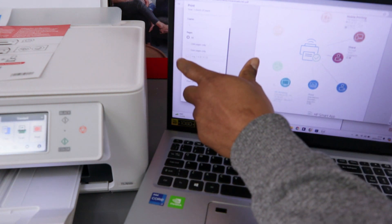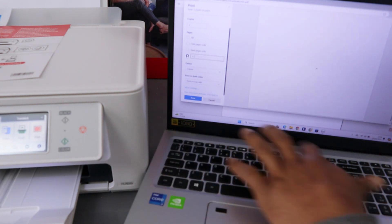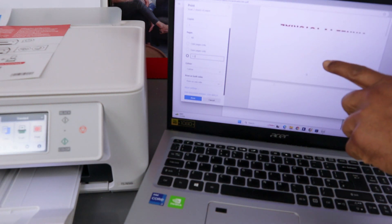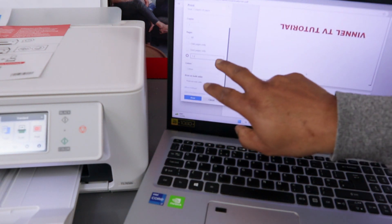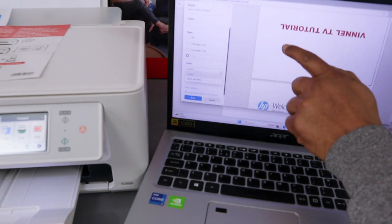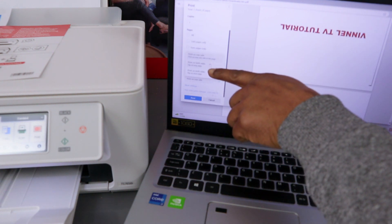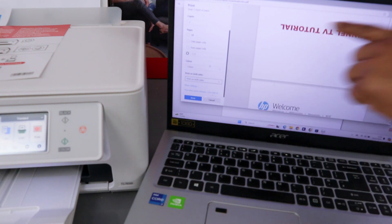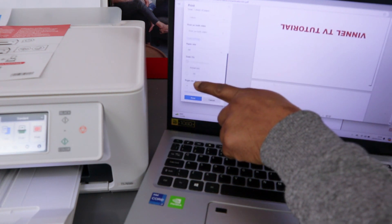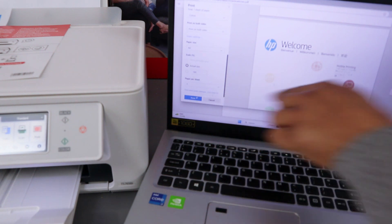We are printing only pages one to two, for instance. You also have the option to print odd or even pages. For color, scroll down — this document is in color, but you can also print black and white. For sides, scroll down to print on both sides, long edge flip. Then scroll down again — make sure the paper size is A4. If you want to print at actual size, select Actual Size (100%). Set one page per sheet, then select Print.